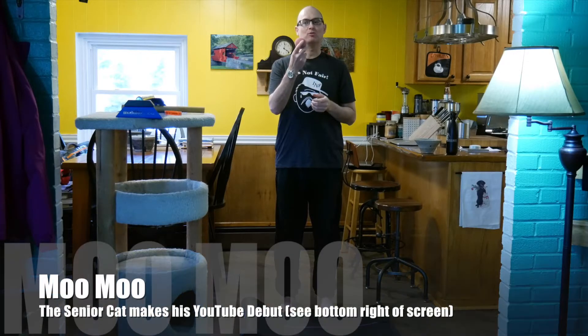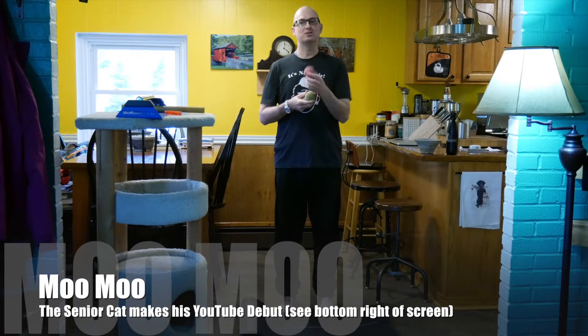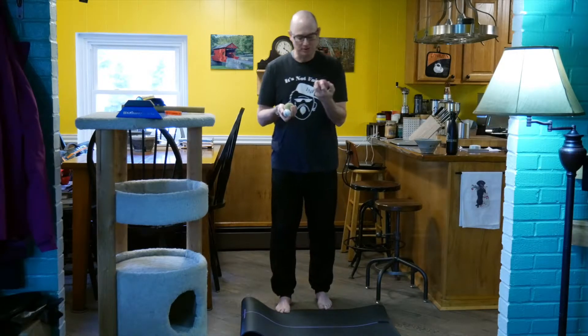I like to use a lacrosse ball at home, partially because I like the harder feeling on my feet. The other thing is I have dogs — if a dog gets at this they're not going to destroy it, but they can destroy a golf ball, and I don't want them to destroy or swallow a golf ball. So if you have pets, make sure you keep these up.